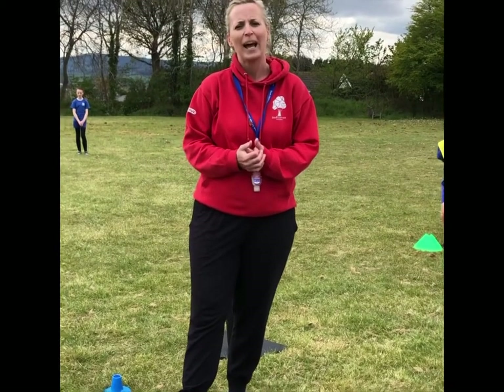Hi everyone, it's Becky Mason from the Dartmoor School Sport Partnership. Today I'd like to demonstrate to you how to play Dartmoor 3-ball. Dartmoor 3-ball was invented about 15-16 years ago by myself and my colleagues at the partnership because we wanted to create a game that was fully inclusive, really exciting and would practice our striking and fielding skills.